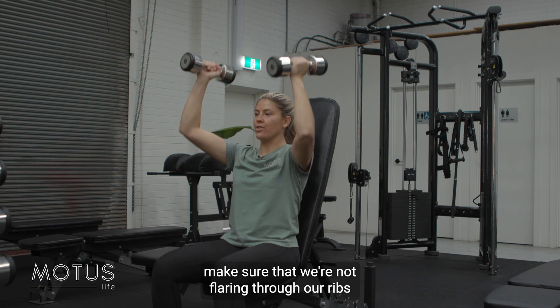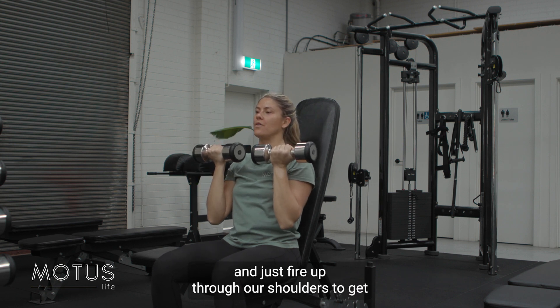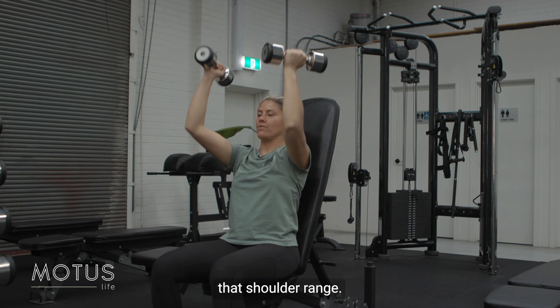Make sure that we're not flaring through our ribs and extending our back too much. We want to stay nice and strong through our trunk and just fire up through our shoulders to get that shoulder range.